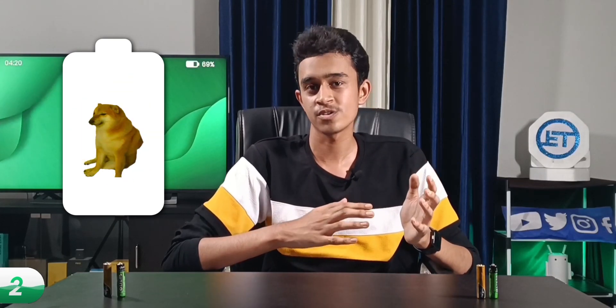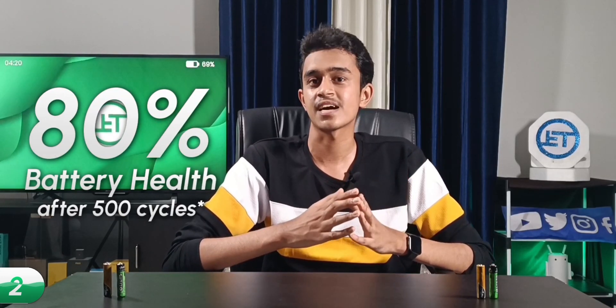With each charge cycle, batteries do degrade — that is, they lose some amount of their original health. Batteries can retain up to 80% of their original health after 500 charge cycles. Please note that these numbers might change depending upon the quality of your battery.